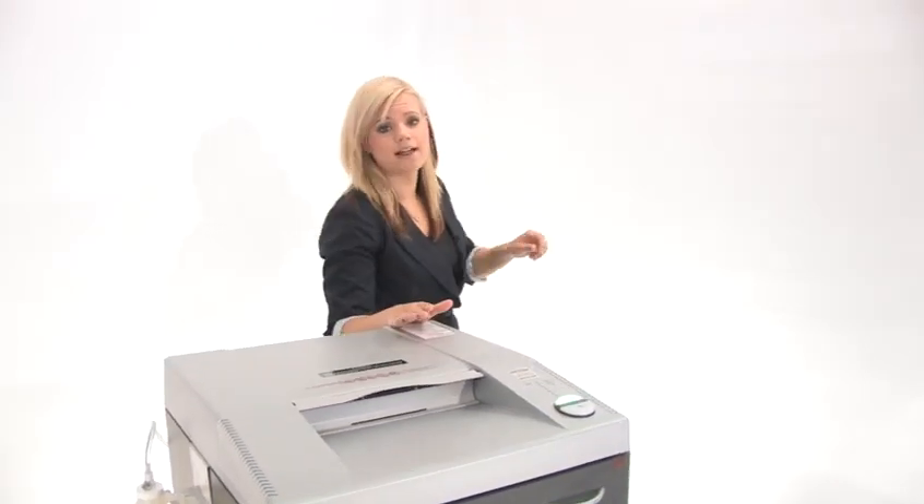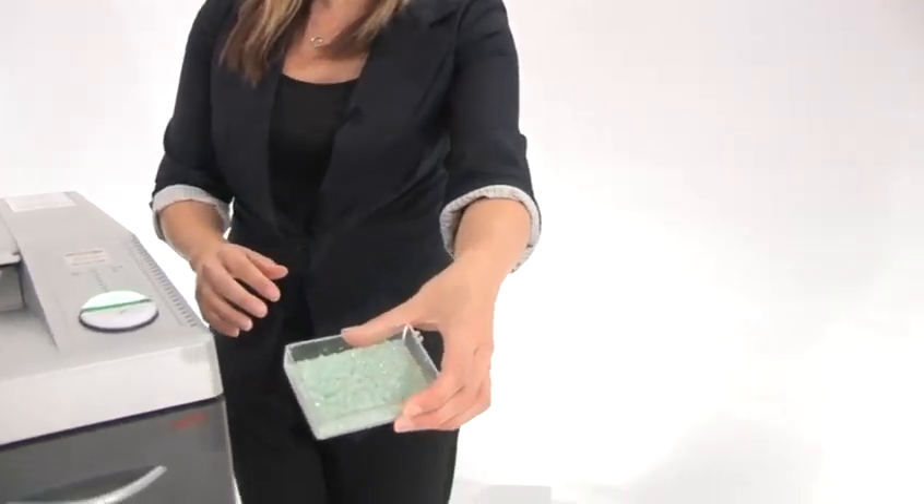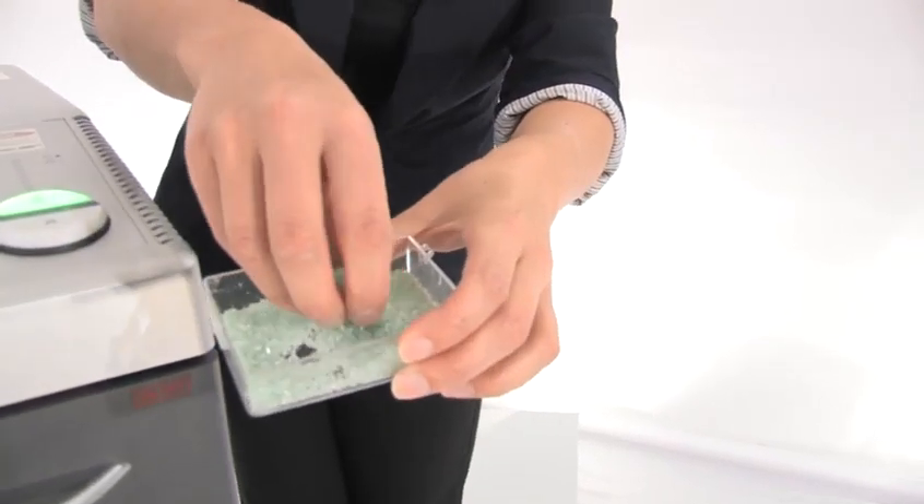This machine has a 30 gallon bin, and I'll show you what the shreds are going to look like — check these out. These are nice level 6 right there, beautiful.